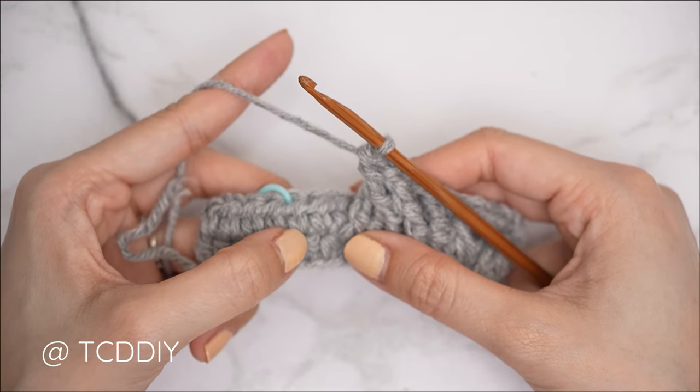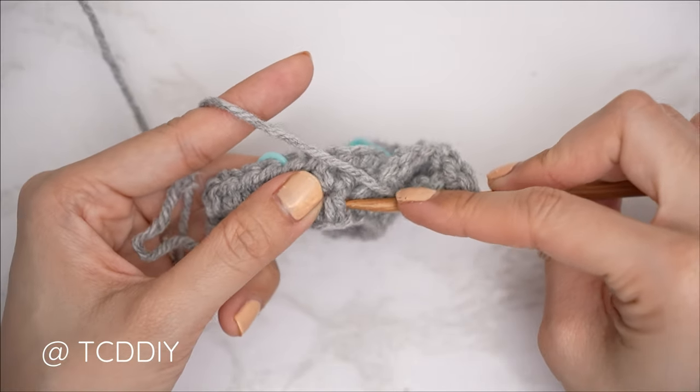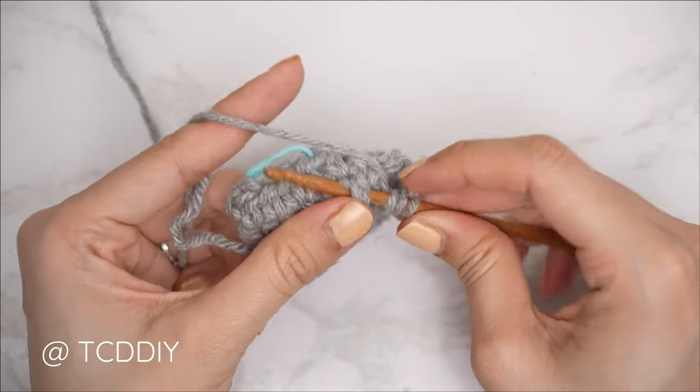To finish the cable stitch detail, do one front post treble crochet into each of the following two stitches — yarn over twice, underneath the half double crochet from row one, pull through, yarn over and pull through two until one loop remains. The cable stitch detail is always framed with our front post treble crochet dividing stitch, so do one more front post treble crochet into the following stitch.